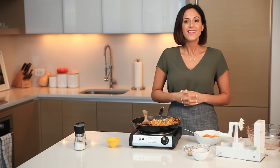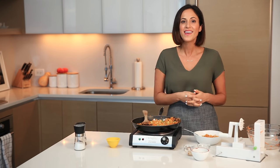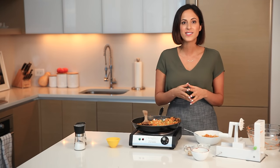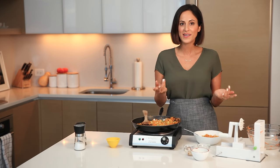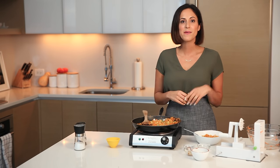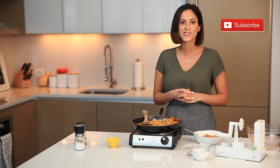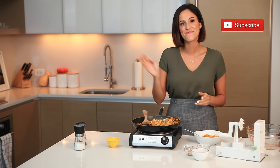I hope you guys make it at home! Thank you so much for tuning in. If you decide to make it, use the hashtag #Inspiralized on social media so I can see what you're making. If you like this video, give it a thumbs up and subscribe so you can see future videos from my everyday Inspiralized cooking series. Thank you so much and I'll see you soon — bye!